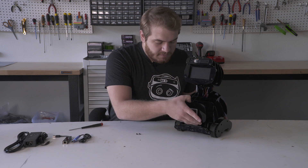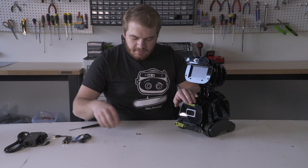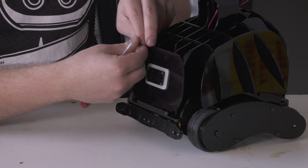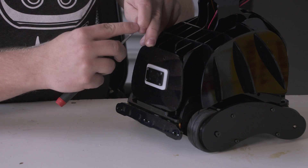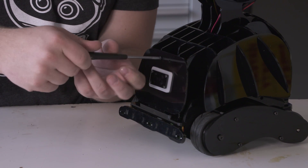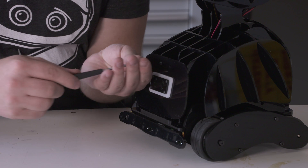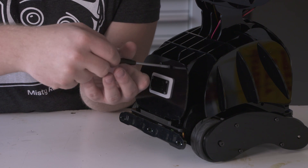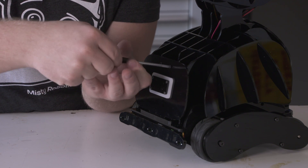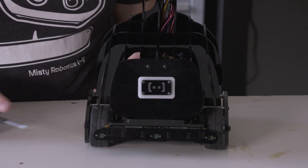Get our logo plate and set it on, resting on the LED. Then we'll take our M3x6 bolts that we saved and plug it back in. Just do a nice hand tighten — you don't want to go too crazy on this, just hold it in so the wings don't pop off or anything.